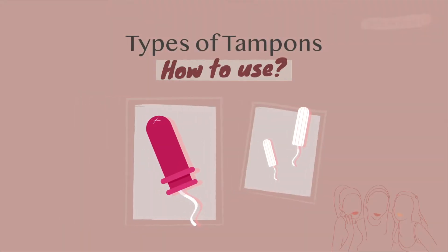So we each have our own fears when it comes to tampons, especially if you've never used one before. So let's introduce you to the different kinds of tampons. Alrighty, let's see what we have here. Tampon A is called an applicator tampon.